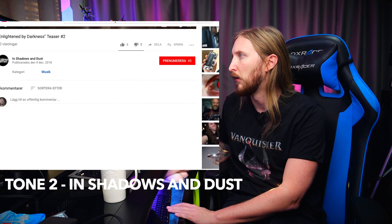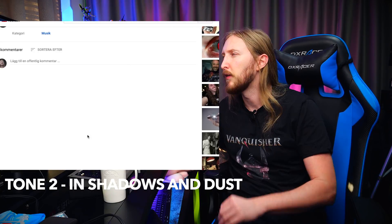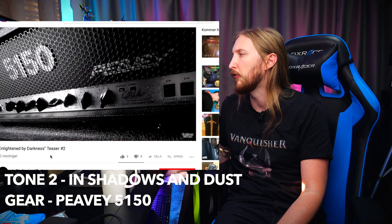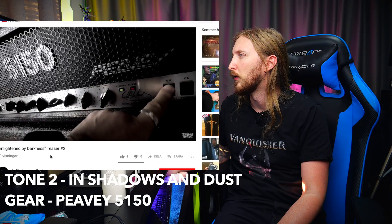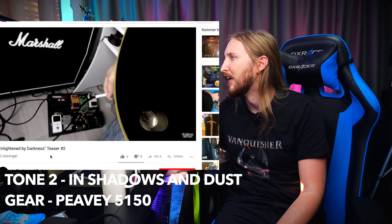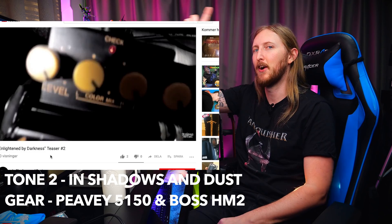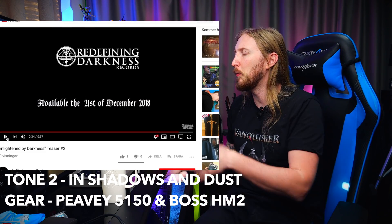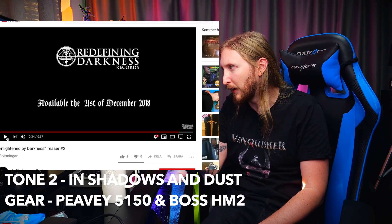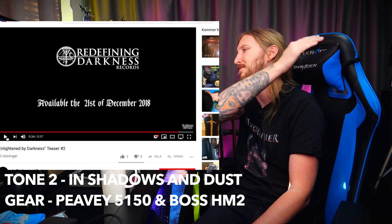It's too short of a clip, man, I need more. Let's check out what it is — oh, it's in the video. PV5150 — okay. Gain on max, I love that. Yes! There it is — I knew it, I f***ing knew it. But to be honest, the guitars are way quiet in this mix, it's hard to hear. But from that feedback and that initial riff, I can definitely hear it was an HM2. Good work, Ola — stroking my ego a little.